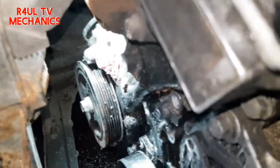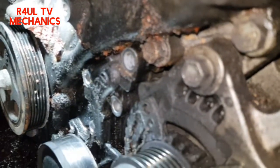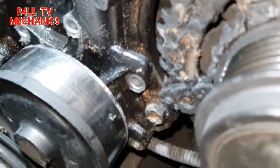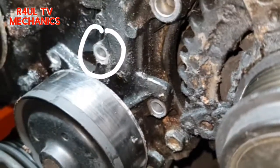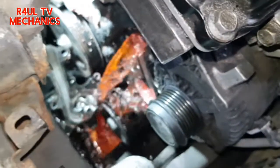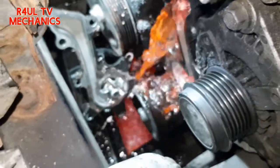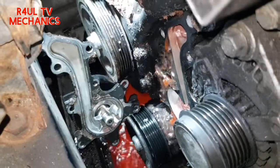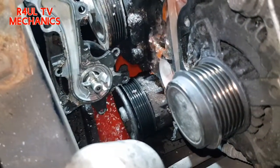All the bolts are off — two 12mm on the top, that 14mm, and also the three 10mm bolts. Now just get a flat screwdriver, pry it gently, and try to get a bucket underneath it to catch all the antifreeze and water so you don't make a mess. There we go — water pump is off. Nice and easy, happy days!